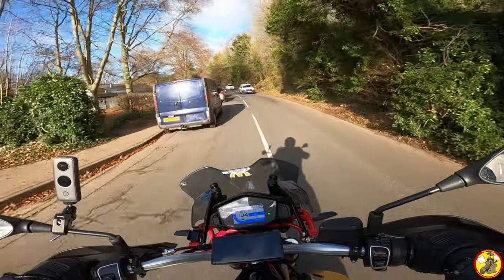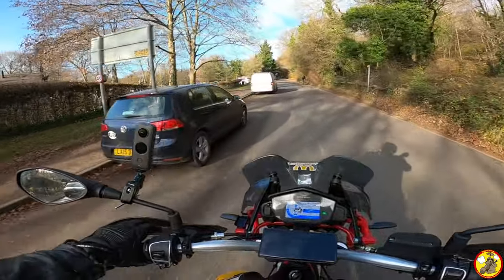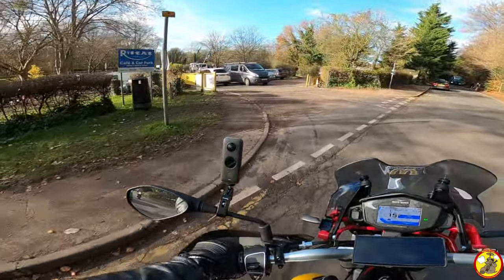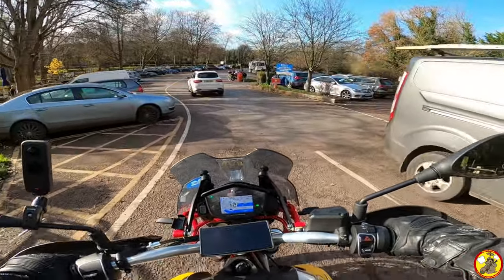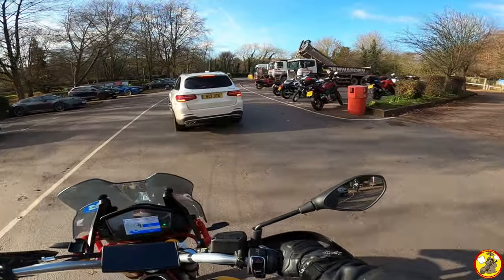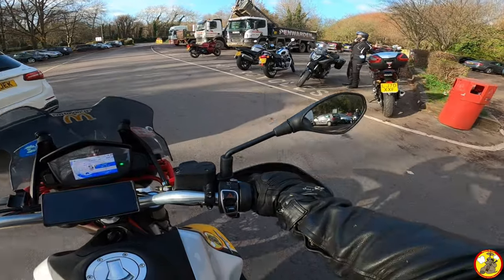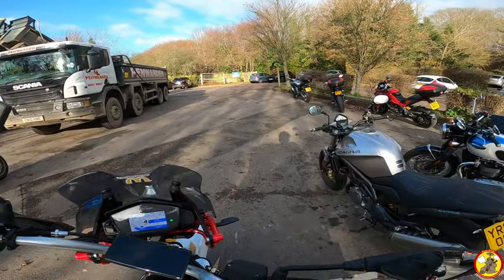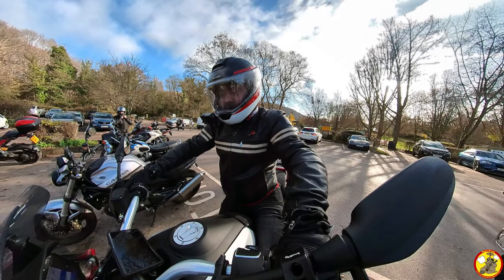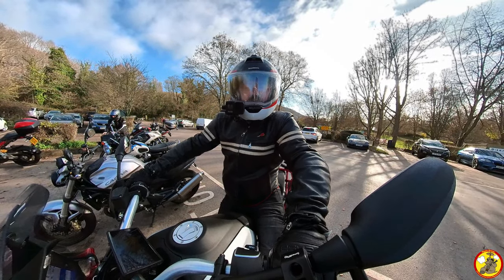Oh my word, it's rammed — and not with the cool kids. Hardly any motorcycles, damn it. There are some though. Alright, let's get some food!